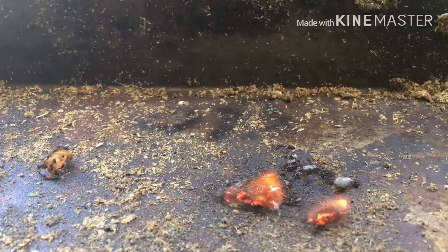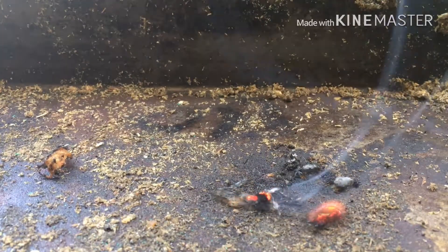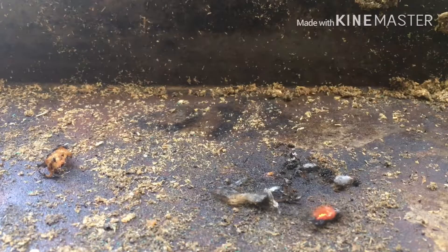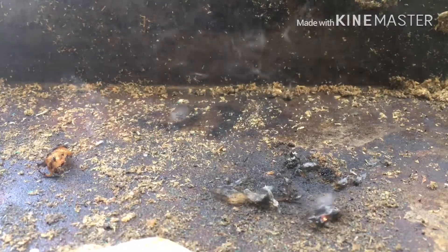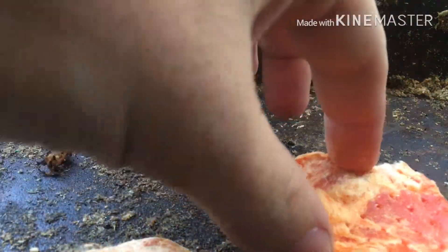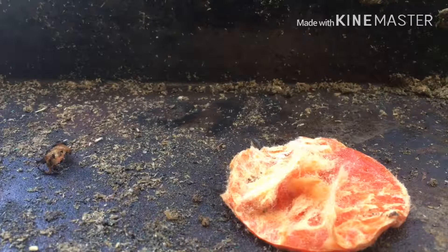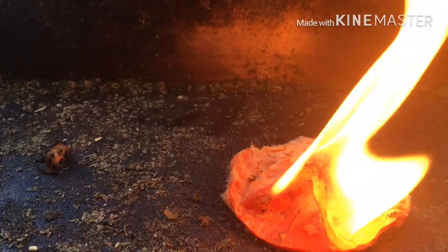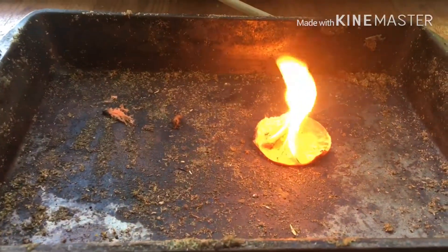Let's see what a whole pad will do. Let's light it up. There we go. I'm going to pull the cell phone back a little bit — don't want it to burn. That right there, I do believe, would stay lit long enough for you to boil water.